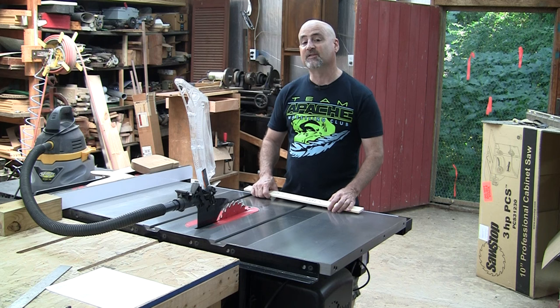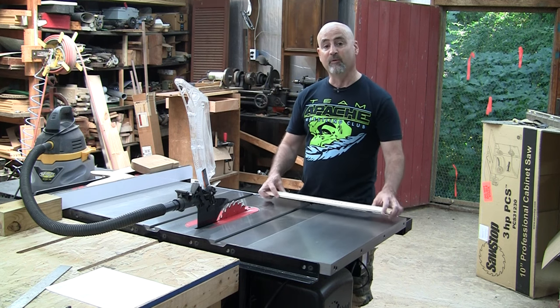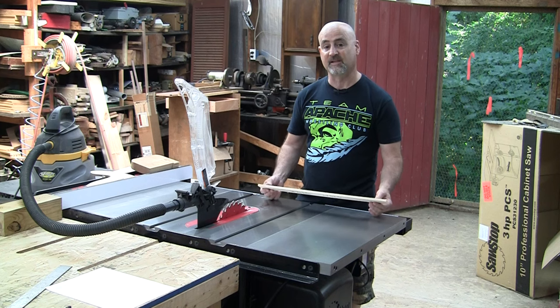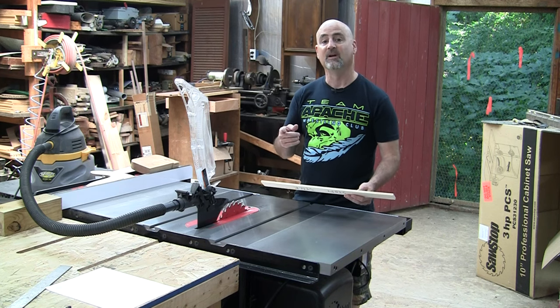The add-on that I discovered was to cut two gauge blocks or story sticks to remove the measuring part of that process, to make it quicker, easier, more accurate and repeatable. Here's how I did it.